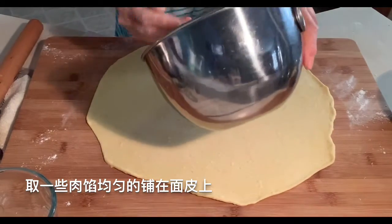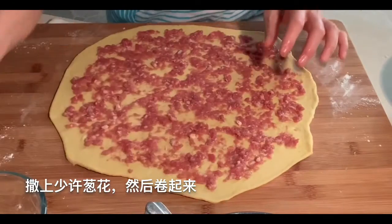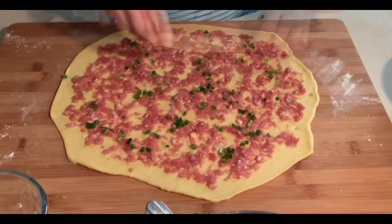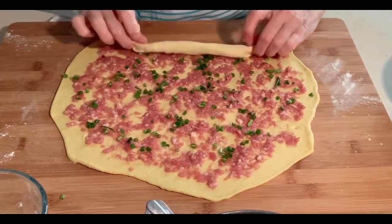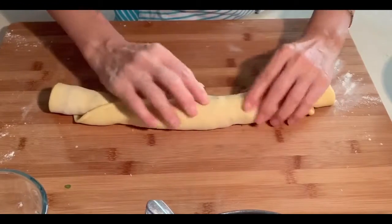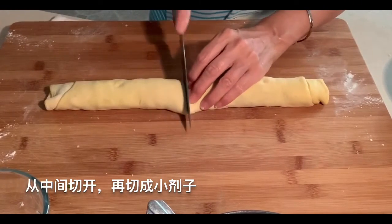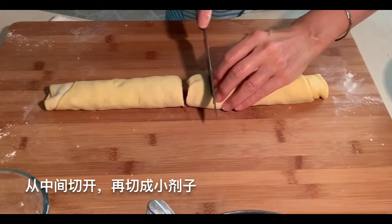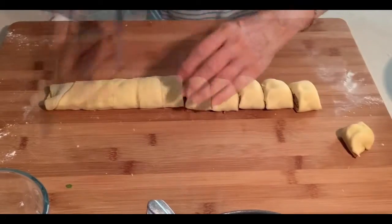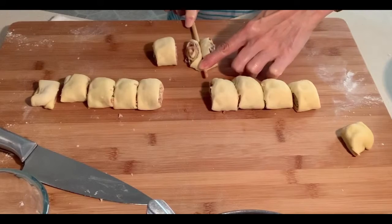Add the stuffing and spread a little green onion. Roll it up, then cut it into small pieces.